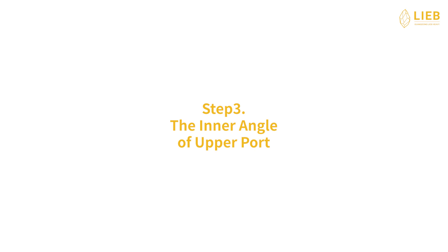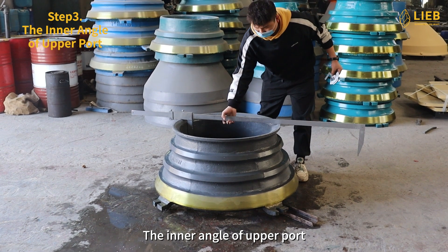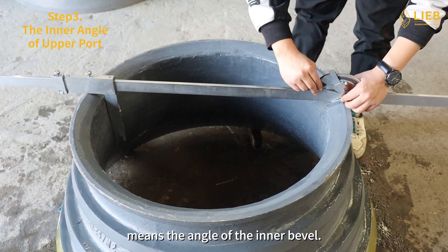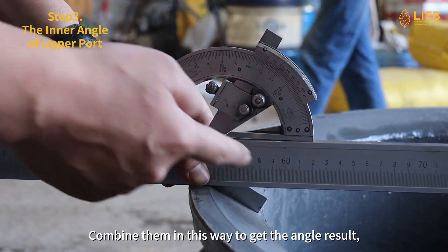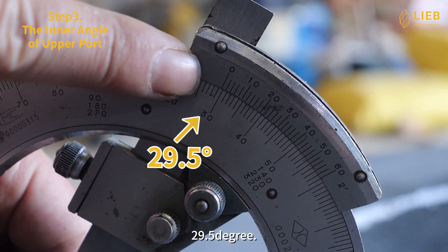Step 3: The inner angle of upper port. The inner angle of upper port means the angle of the inner bevel. Using the calipers and the universal angle meter, combine them in this way to get the angle result, 29.5 degrees.